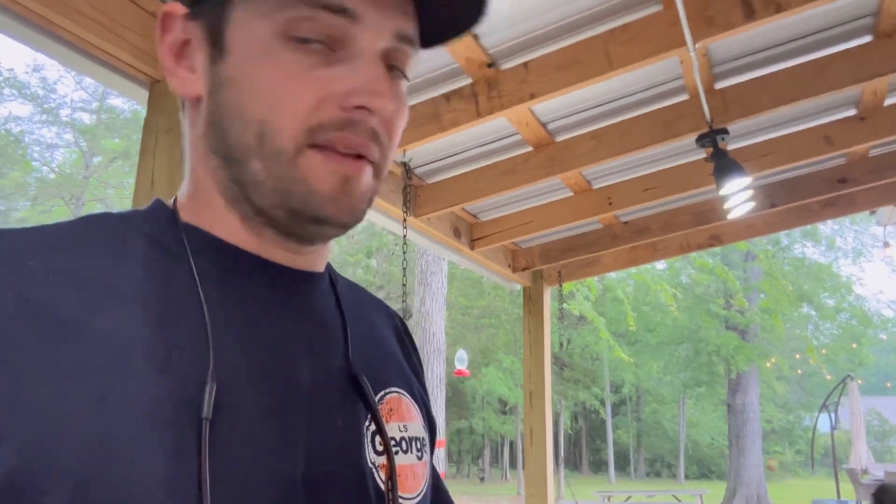This is the 20-minute check coming up. I cooked them for 30 minutes, then flipped them. These wings are super small, so I'm probably not going to cook them the full hour — I think they're gonna be done when I check them. Generally with good-sized wings, an hour is perfect: 30 minutes skin-down, flip them, then skin-up for the last 30 minutes. But since these are small, this is a 20-minute check and I'll go from there.